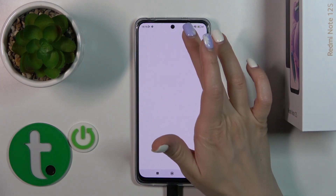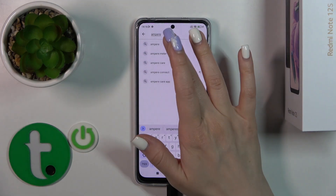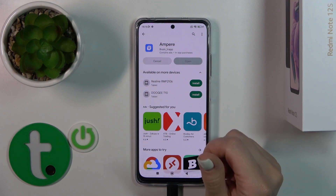First, open the Play Store application and under the search bar enter 'Ampere'. We should get this application, so tap the install button and wait a couple of seconds.